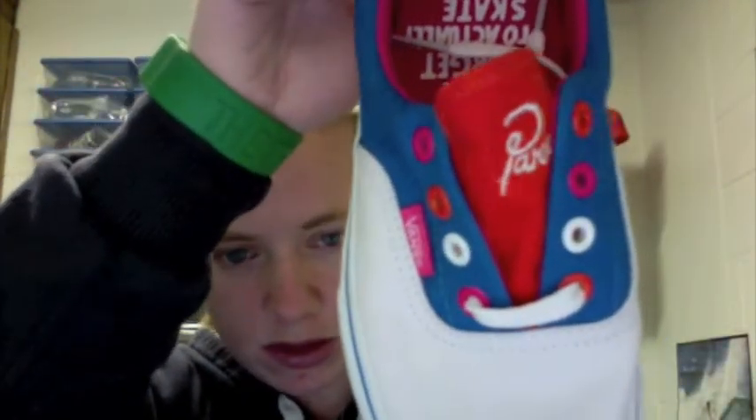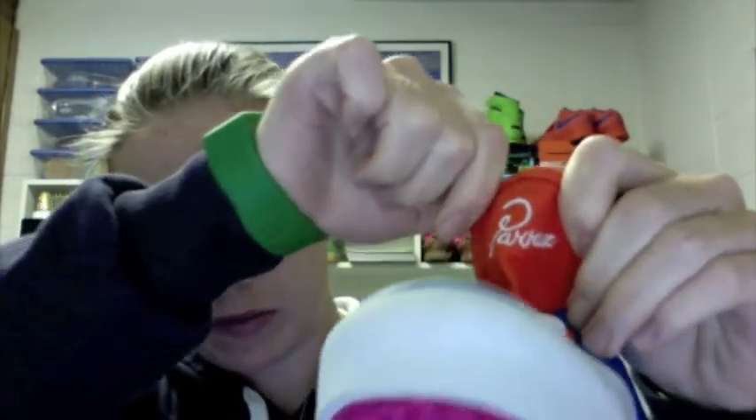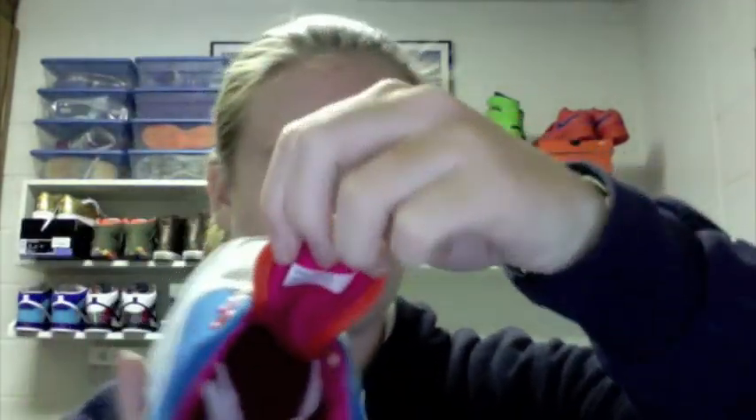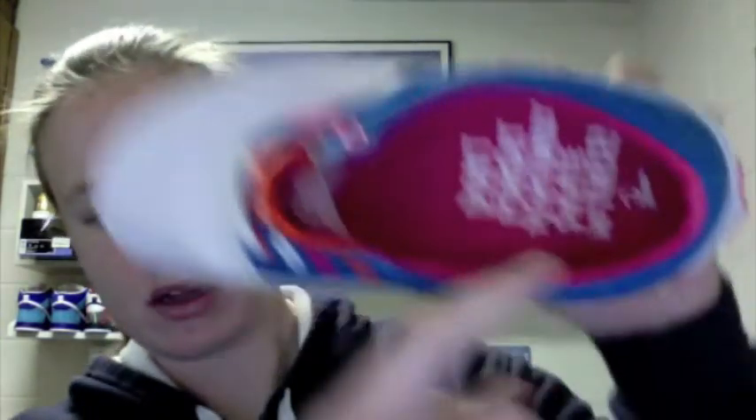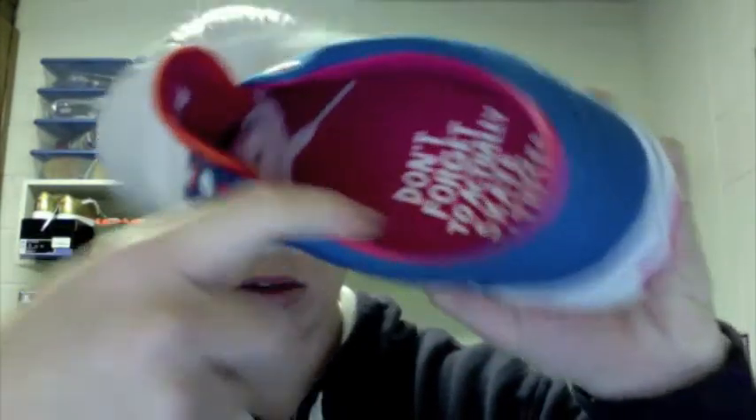On the other side it switches, as you can see. The laces are white. And the tongue says Para on it — the inside of the tongue is pink, and the inside of the shoe is pink as well. With the message again: 'don't forget to actually skate in these.' And he signs it at the bottom with Para. One touch that I really liked that they put on the shoe was the leather — the pink leather that lines the heel cup there.